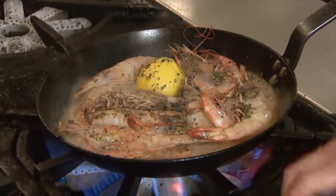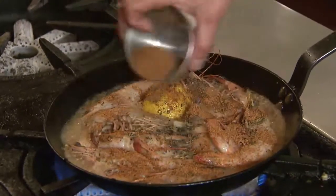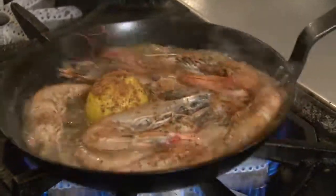We're also going to add some creole seasoning. Now this is cayenne pepper, salt, black pepper, white pepper, granulated onion, a little bit of garlic powder, and some paprika.